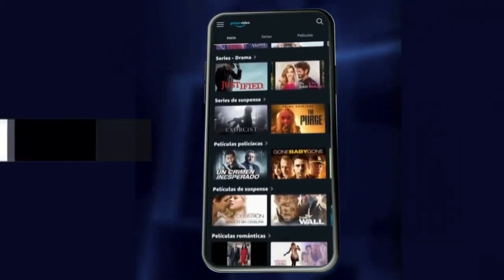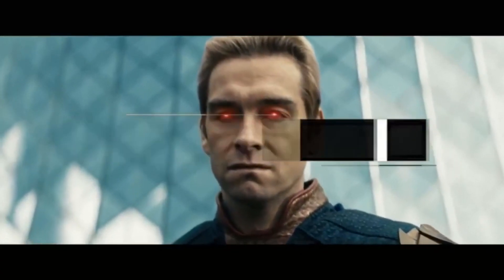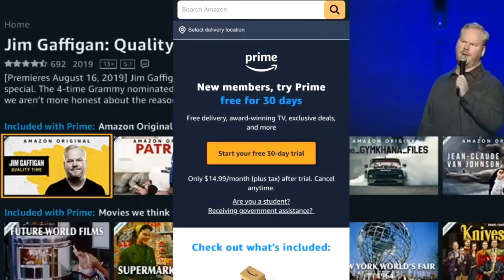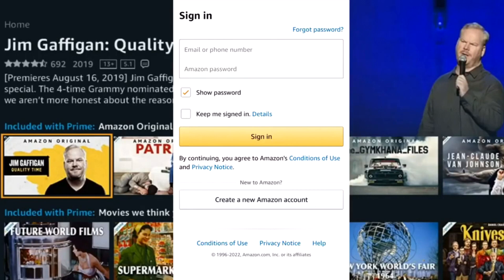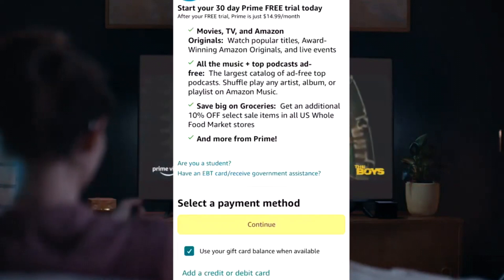Number one: first, click on the link in the description or in the pinned comment to enter the promotion of the official Amazon Prime Video page. Number two: create a new user login using the button below with all your information correctly. Number three: in this part you will see all the benefits and the period to use Prime Video for 30 days.